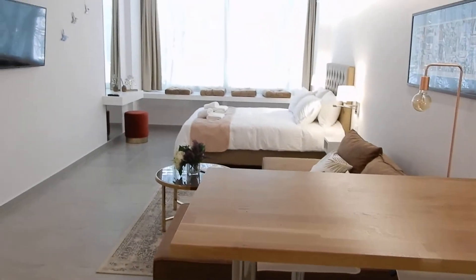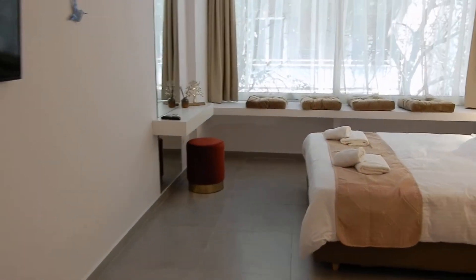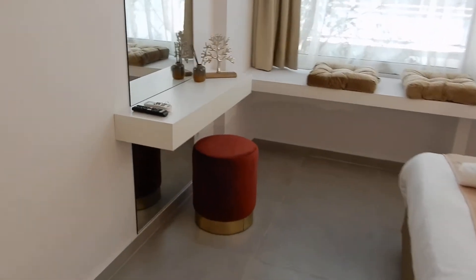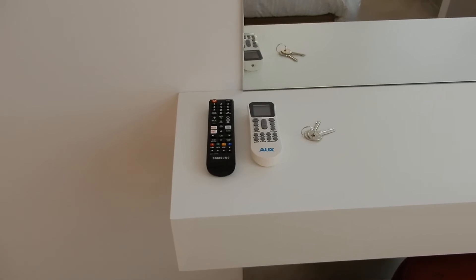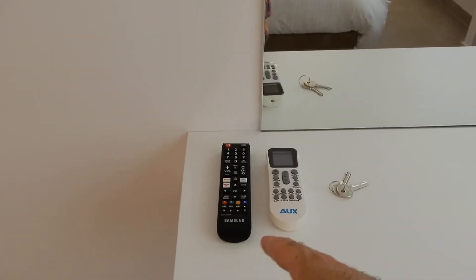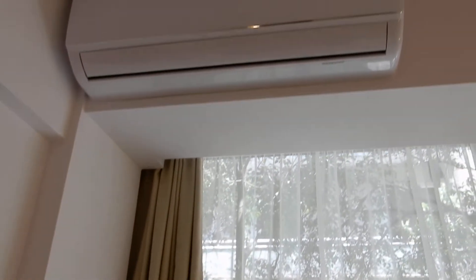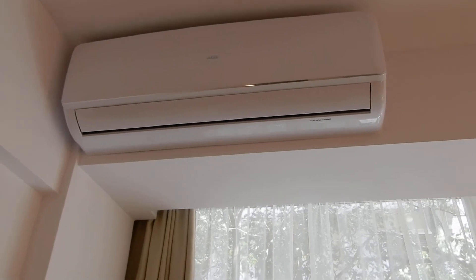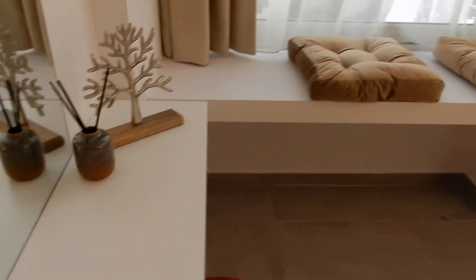Behind us is the room. All the way to the end there's a desk where you'll find the remote controls — the black one for the TV and the white one for the AC. Please switch off the AC whenever you don't use it, or when you're outside for a considerable amount of time. The AC will cool or heat the space in a few minutes because the space is very small.